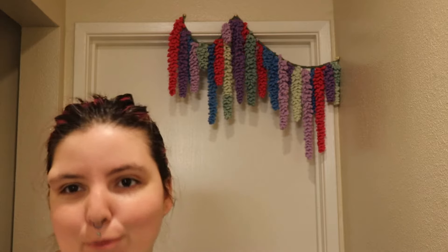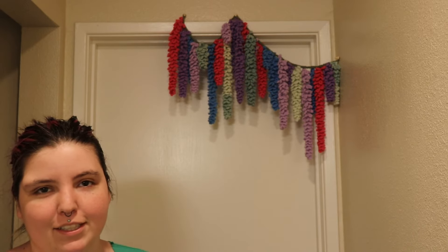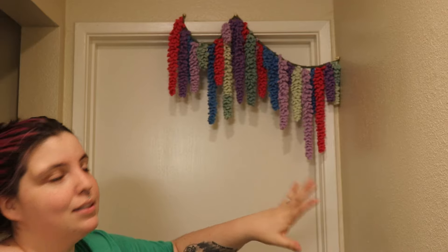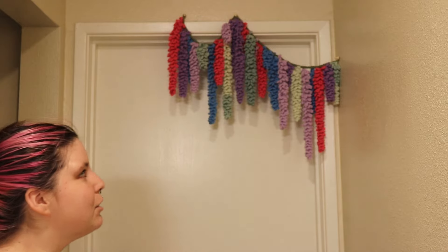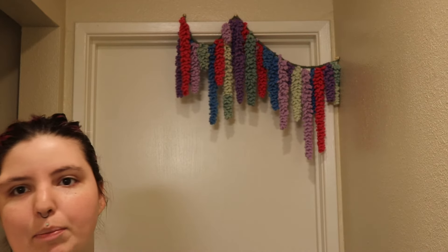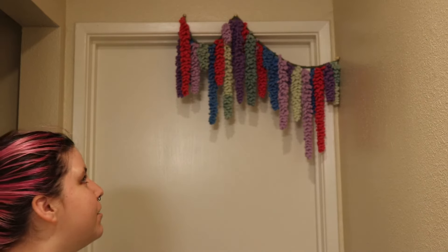It's not perfect and it wasn't even supposed to go up in this doorway originally — I'm five-six and I still can't reach half of our doorways. But I actually think it looks really cute here. My husband might have feelings about it, but I really like it so it's staying for now. I want to make another one in just the darker purple, lavender, and hot pink colors, then maybe add a pastel pink and find somewhere else to hang it.